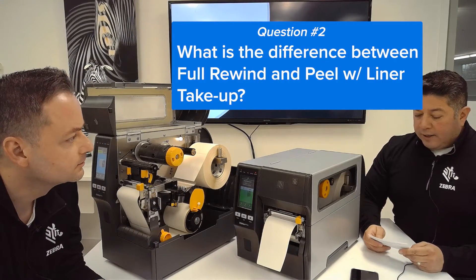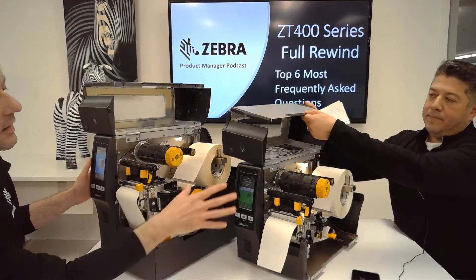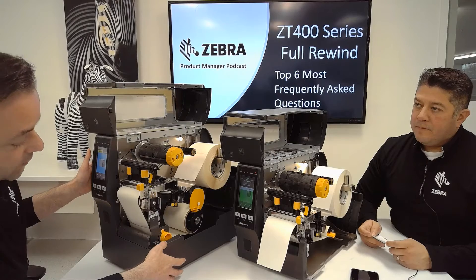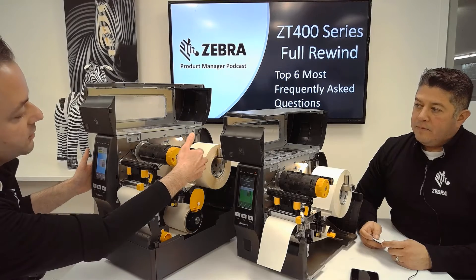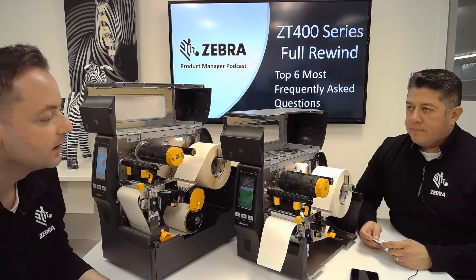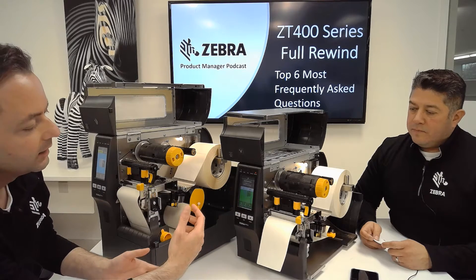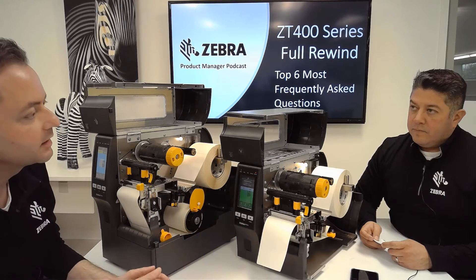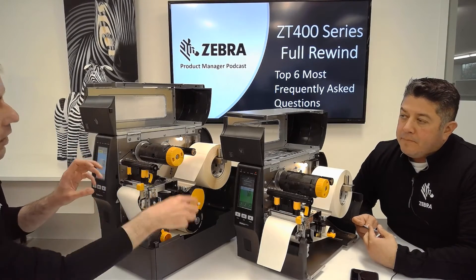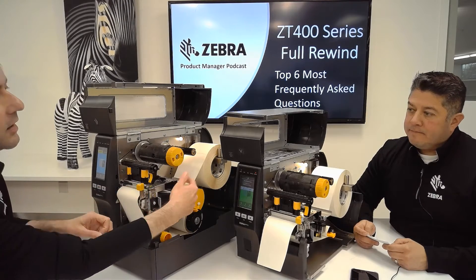What is the difference between Full Rewind and Peel with liner take-up? Great question. So we've got the Full Rewind set up here, and then this has got the Peel with liner take-up on a standard unit. The Full Rewind unit adds about four inches of height to the printer and allows you to print and rewind that entire eight inch roll of labels right up inside the printer. The Peel with liner take-up is rewinding just the label backing, keeping that liner backing from collecting on the floor. Can I still do peel? Yes — the Full Rewind unit can do both: the Full Rewind, or it comes standard with the Peel Mech and can do peel and just the liner take-up.